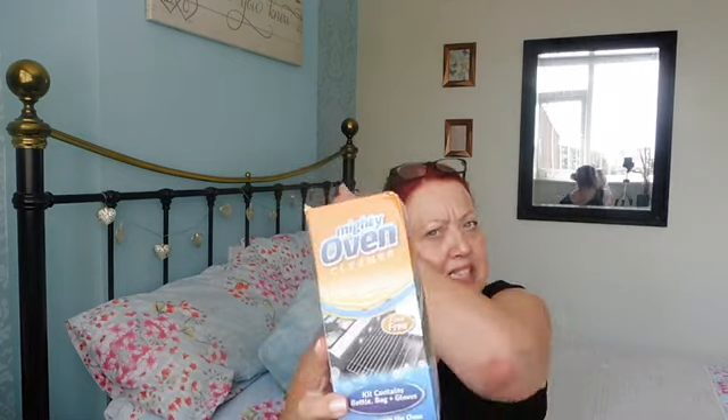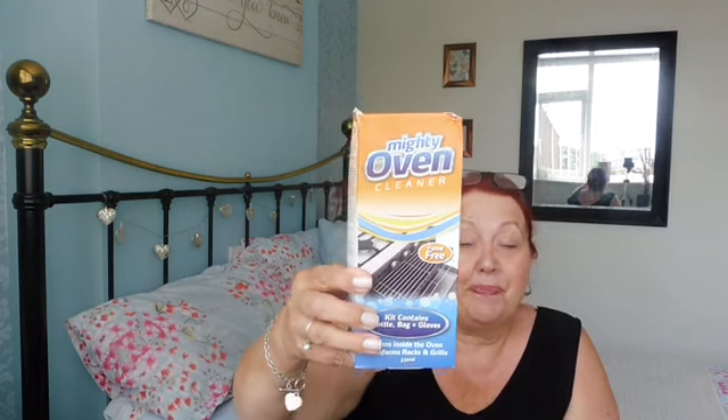The other thing I picked up — I've not used this before, so I can't tell you what it's like, so let me know in the comments below. This is the Mighty Oven Cleaner. It's a job I hate doing — I would rather give birth than clean my oven, I hate it. In here it's got the bottle of cleaner, a bag that you put the racks in, and gloves. It says it cleans inside the oven and transforms racks and grills. It was a pound. It's a job I put off and put off — I can't put it off any longer. I hate opening my oven, so that's got to be done.